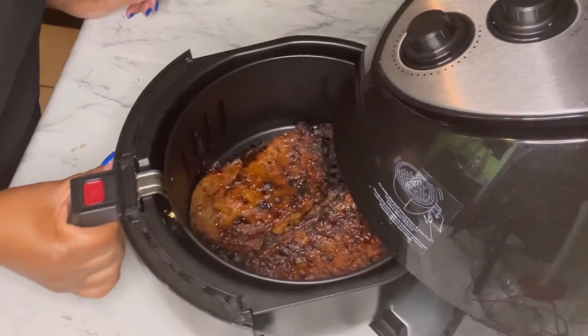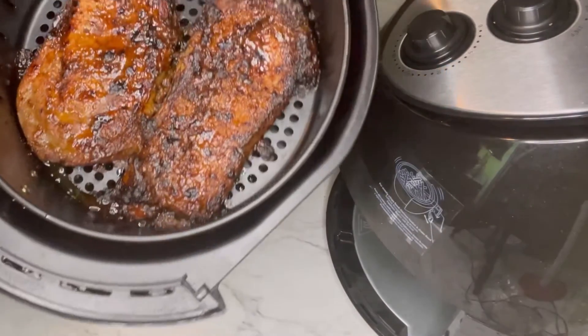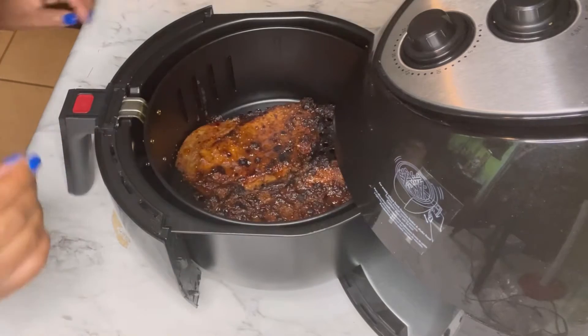Our steak is done. They are looking good — they look like they just came fresh off the grill. They are looking so yummy right now.